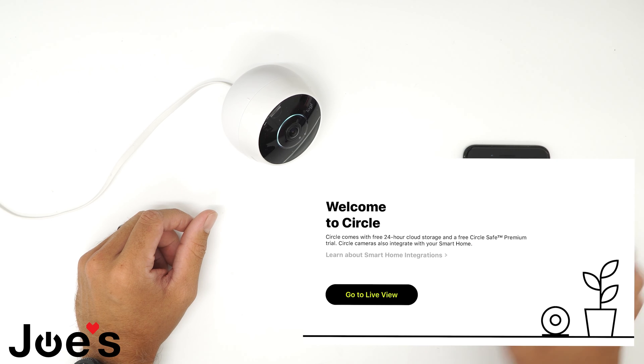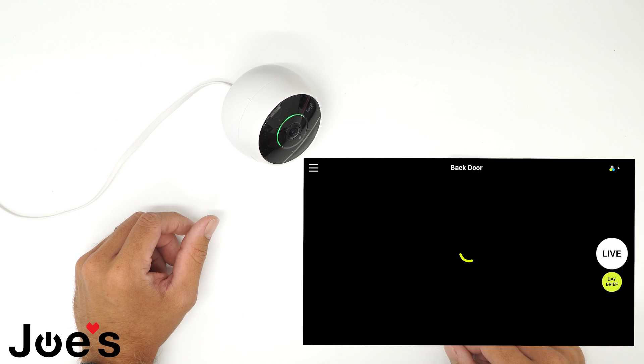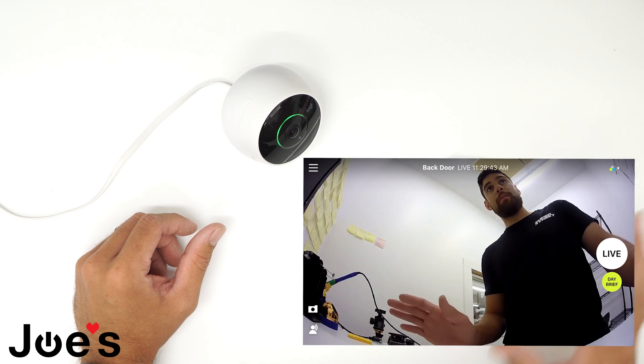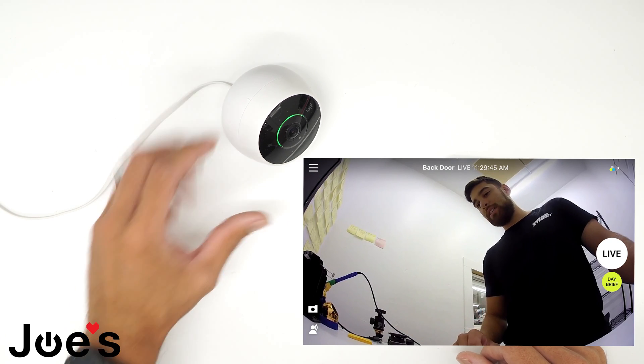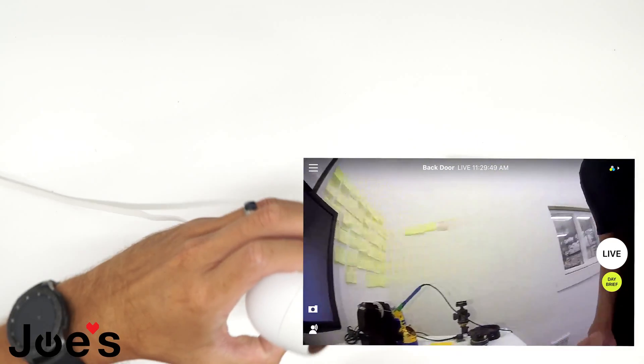It looks like your camera is connected to the cloud. We'll go right here, go to Live View, so we can make sure the camera is working. There we go — we got live view of the camera, just kind of moving around.